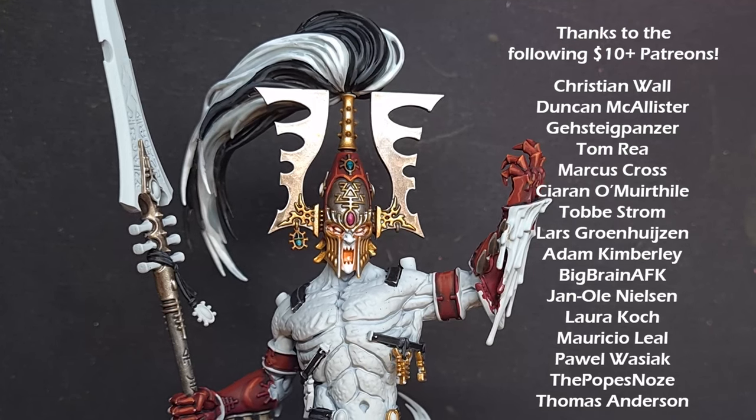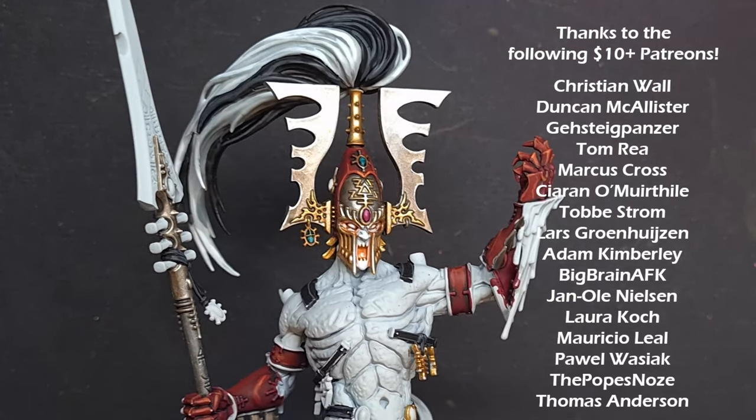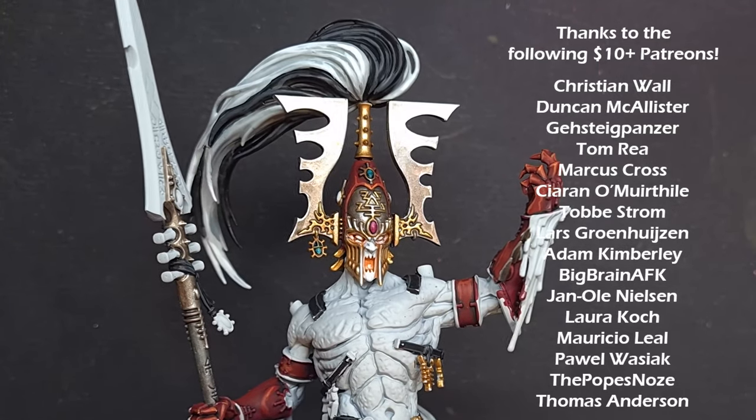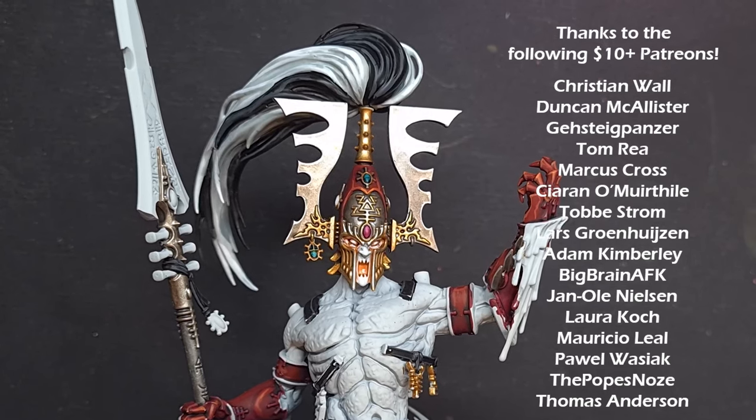And there you have it — that's part one of how to paint the Avatar of Cain. I really hope you enjoyed the video. Check back soon for the second part where we do all the fiery molten cool stuff. Otherwise, thanks for watching, leave a like and a comment, and I'll see you next time.